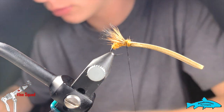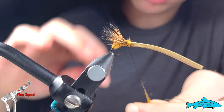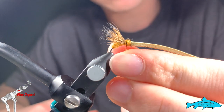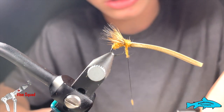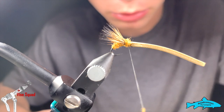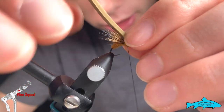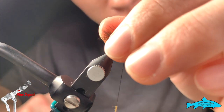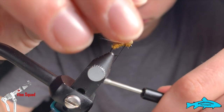Get a little bit more and I want to work this to the point where I'm actually in the middle of the dubbing right here, instead of right next to the hair — be right in the middle. That way when I pull this over and tie it in, it's not going to push this wing down; it's going to leave the wing free standing on its own.